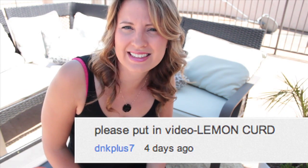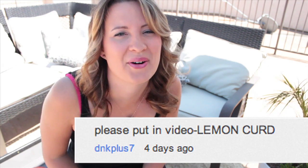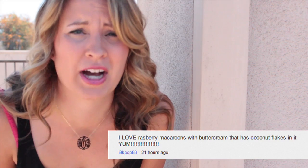Hey guys and welcome to this week's Cake Talk. Okay, last week we made French Macaroons and I asked you what is your favorite kind of flavor inside the macaroon. DNK Plus Seven said that they like lemon curd — yum, I love that one. Unicorn Cakes said coffee macaroons. I ate Kpop 83 said that they would like to try raspberry macaroons with some buttercream filling and some coconut shavings on the side. Yum.